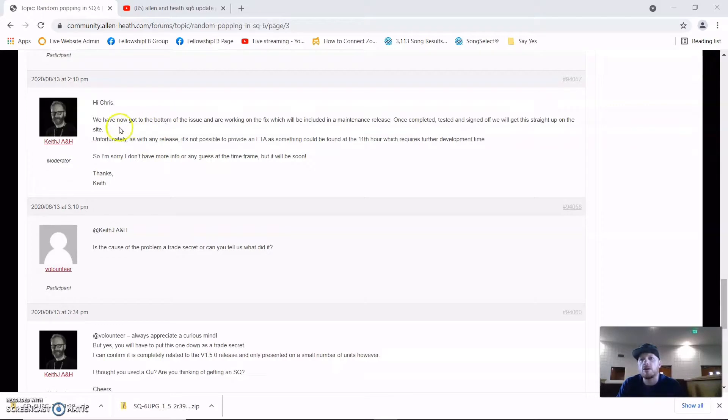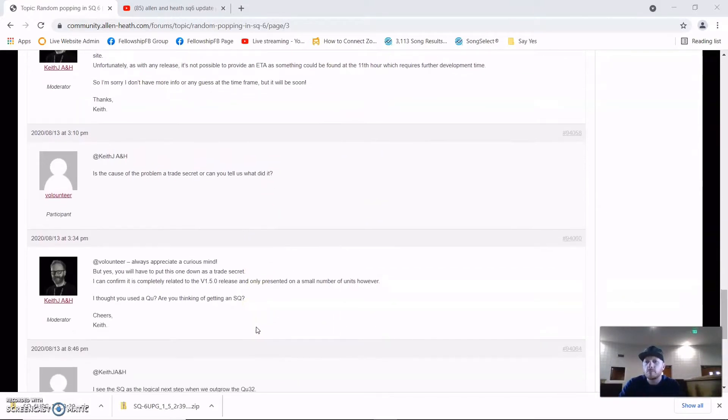This is from a moderator on Allen and Heath's community — they've gotten to the bottom of the issue and are working on a fix. The fix has been released, but it will have to be put down as a trade secret. It's confirmed completely related to the v1.5.0 release and only presented on a small number of units. We know it's an issue and it is fixed, so thank you Allen and Heath for taking care of this problem.